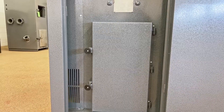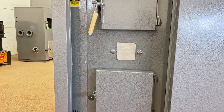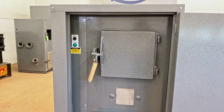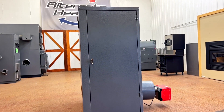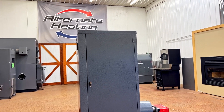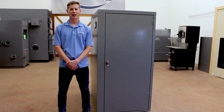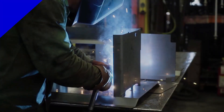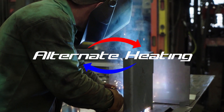The Woodgun wood gasification boiler has been manufactured for over 42 years. We are a small family-owned business located in South Central Pennsylvania. You can find more information online at AlternateHeatingSystems.com or give us a call at 717-987-0099.